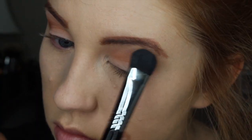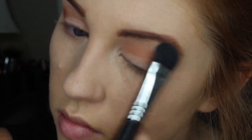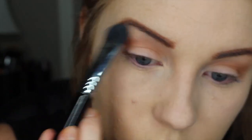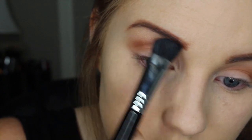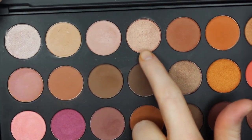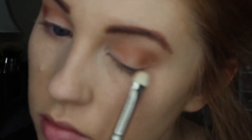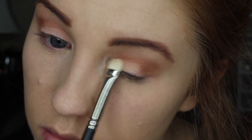I am going to pop this frosted yellow shade on my brow bone, which in the end doesn't really do anything because I am going to cover it up later, but I didn't know that at this point. So I just pop this on my brow bone and as you can see it gives it a really lifted and pretty glow. And then next I am going to go in with this really pretty champagne shimmery color and I am going to put this all over my lid.